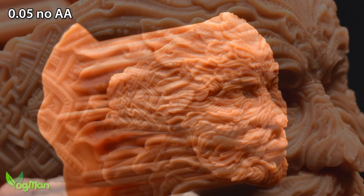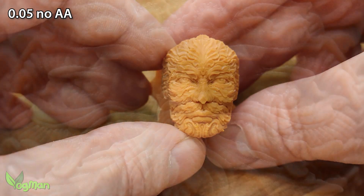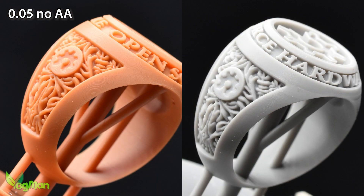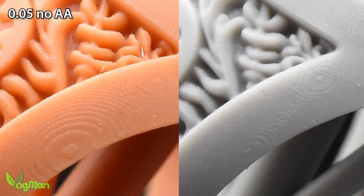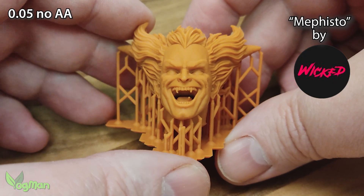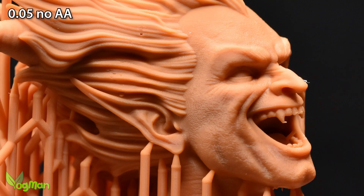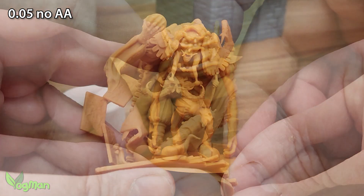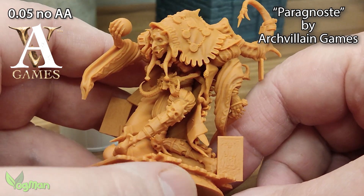Obviously the standard Mars 5 isn't as good as the 5 Ultra — that is altogether much smoother with clearly better definition thanks to the 9K 18-micron screen. Even so, with a great print by Archvillain Games, I still love the print quality.